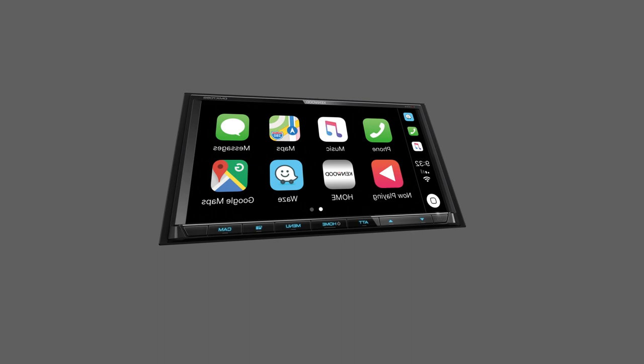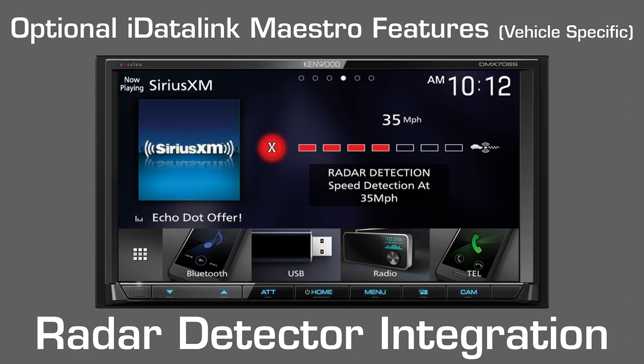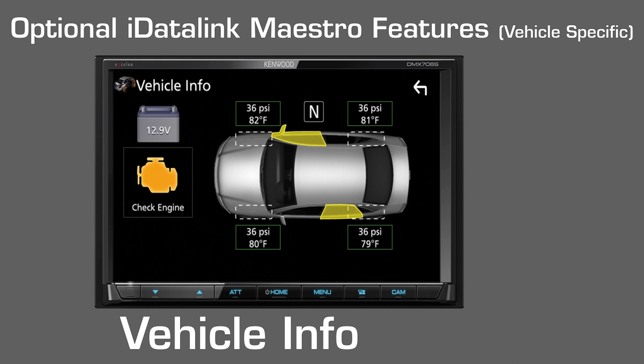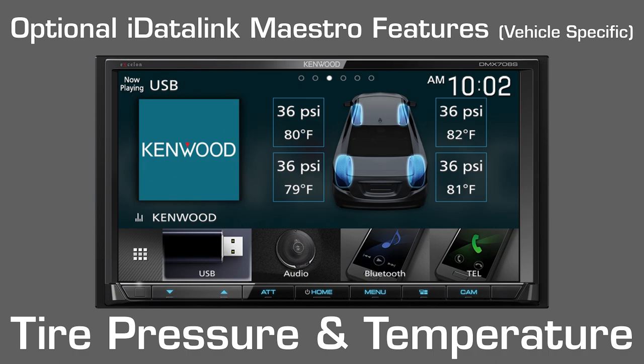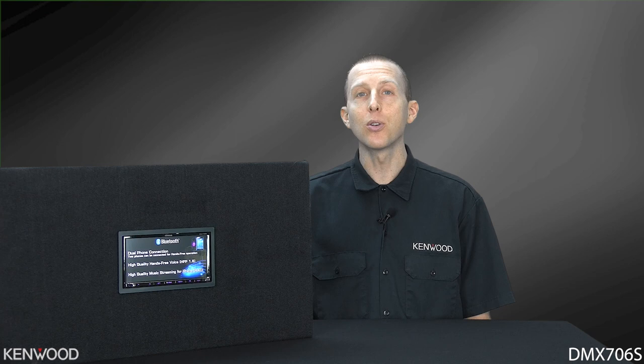Hey everyone, Seth coming to you from the Kenwood Training Department. Today we've got the new Kenwood Exelon DMX706S. This is a short chassis digital multimedia receiver that's Apple CarPlay and Android Auto ready and so much more. We'll first take a look and see what's inside of the box and then go through some of the feature highlights. Let's take a look.